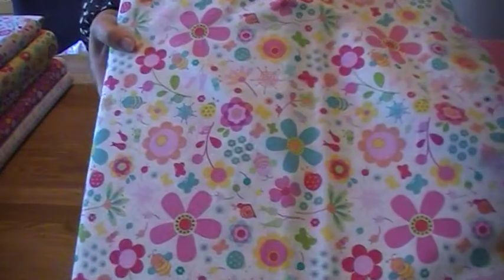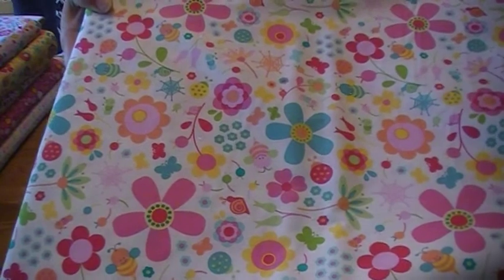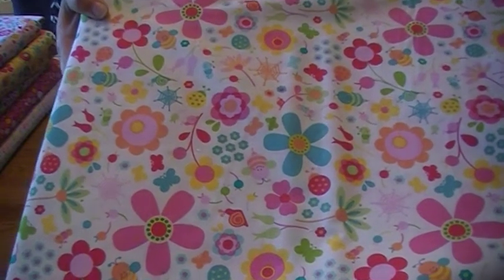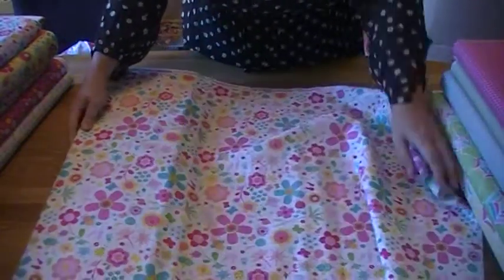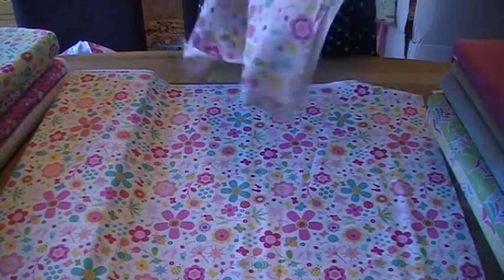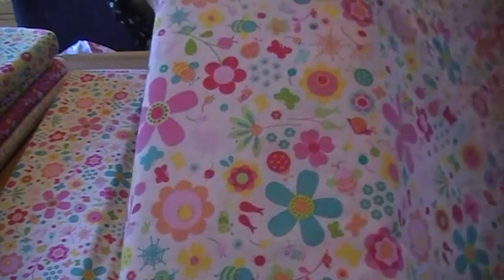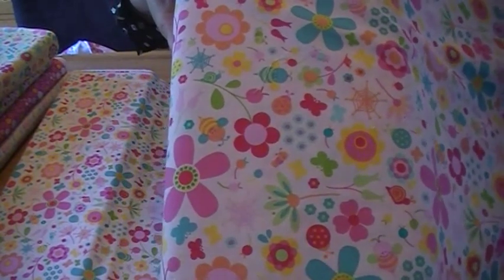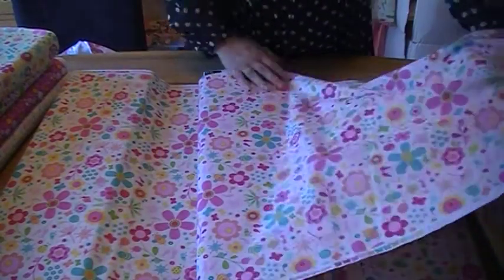Next we have what they call the main print — it's sort of a floral print but there's a bit more going on than just flowers. There's little spider webs, little bugs, little butterflies, little caterpillars — everything fun in the garden. So that's the cream version. We also have it in what I would describe as a dusty pink. When you look on our website you'll wonder whether it even is pink — it looks quite white in the pictures, but it is pink, definitely pink — it's a light pink.